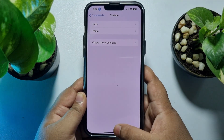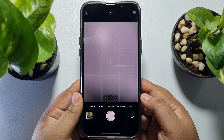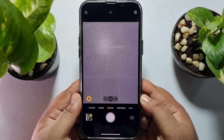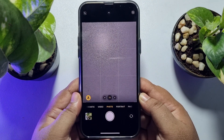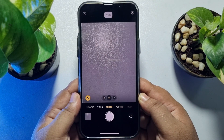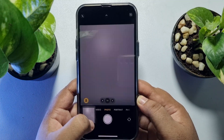Your custom gesture has been successfully created. Now whenever you open your camera app, to capture a photo just use the phrase — my phrase was 'photo.' As you can see, when I said 'photo,' the iPhone successfully captured a photo hands-free.